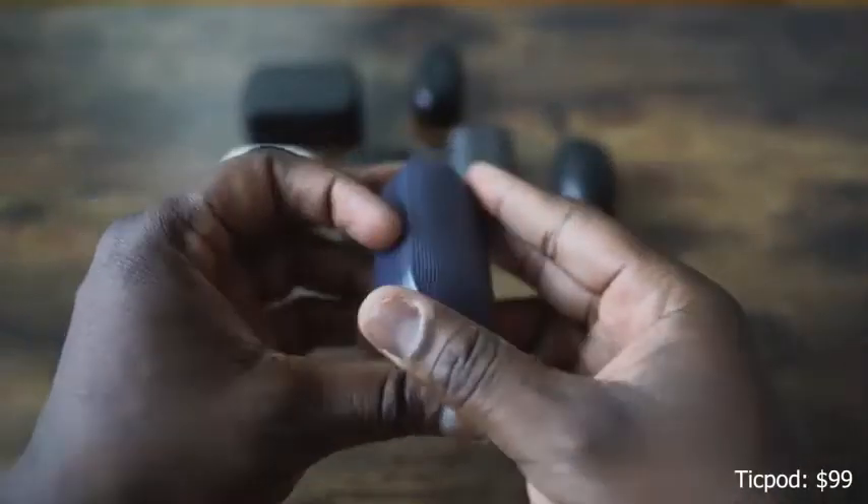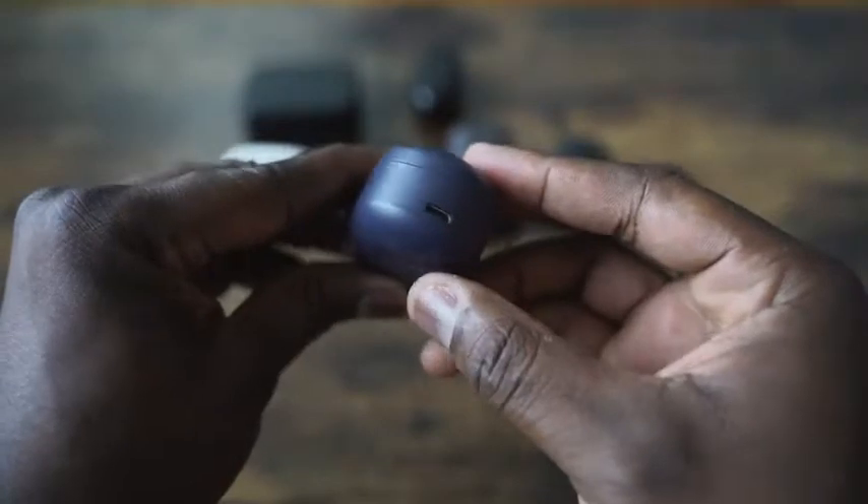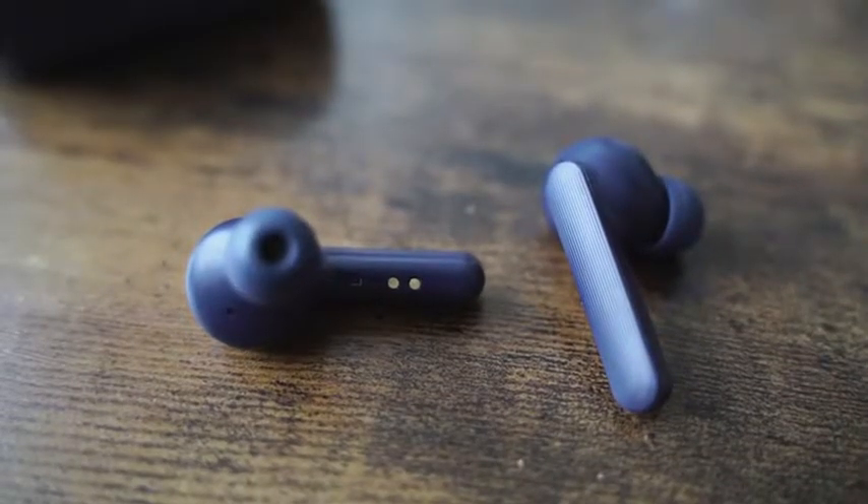Next up are the Tick Pods. Tick Pods also come in a case, with more rectangular styling. The earbuds themselves are similar to that Apple AirPod look, except with tips. Tick Pods retail for $99. What you have here also connects really well to your smartphone. What's really good about the Tick Pods is that you've got 40 hours of battery life, and about 10 hours per ear, which is good — so you don't have to charge as much compared to the others.